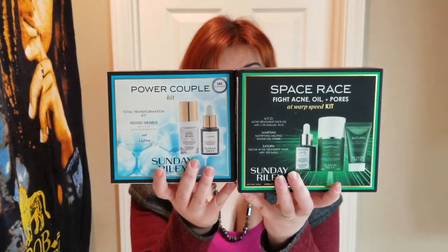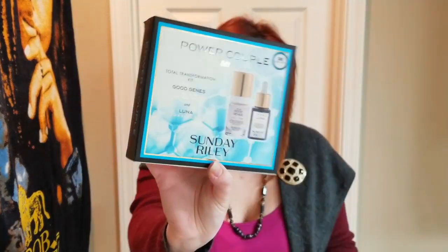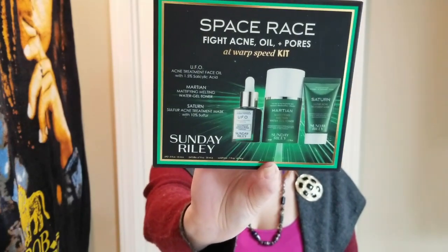I'm going to be reviewing the value kits from Sunday Riley. This is the Power Couple kit and here's the Space Race kit. I will be talking about both of them — what's in these kits, how much they cost right now, and how many ounces per product you're getting.